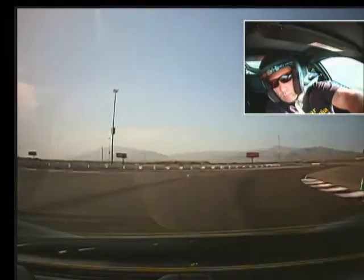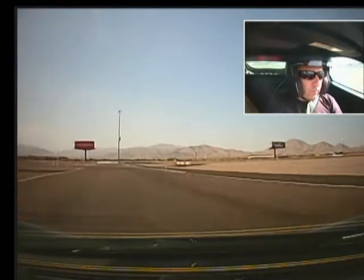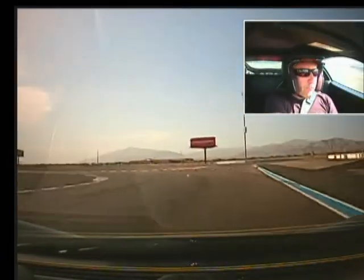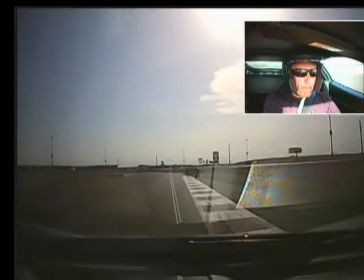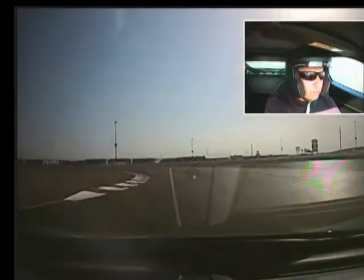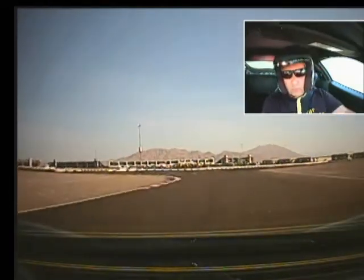Accelerate hard, all the way to the doubles. Brake here, downshift, and accelerate, and dive it back into your apex. Accelerate hard. Brake here, back inside, keep it low, and accelerate. Shift up, back inside.